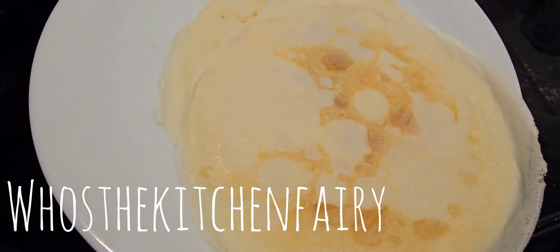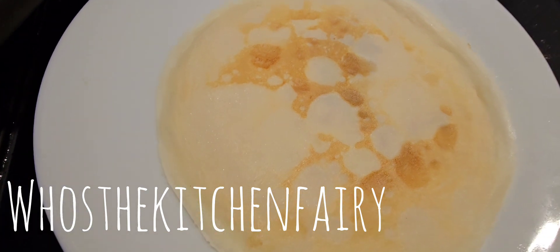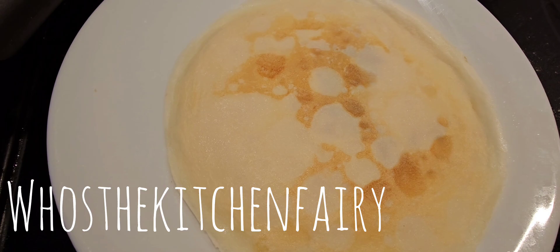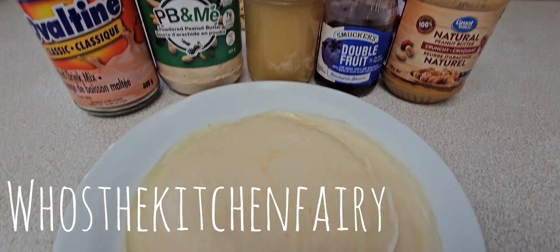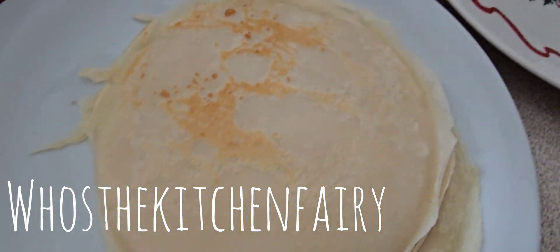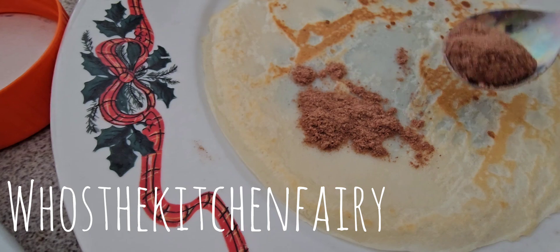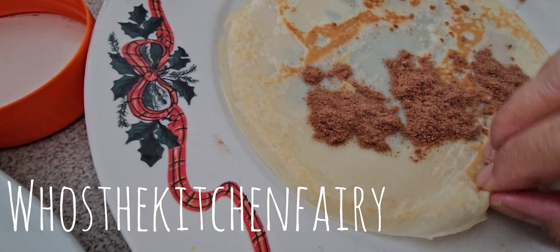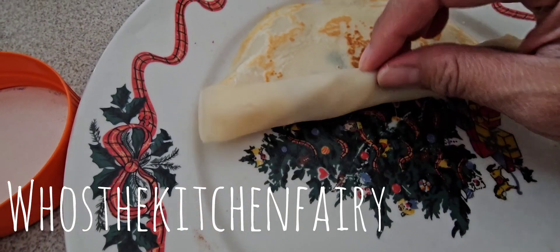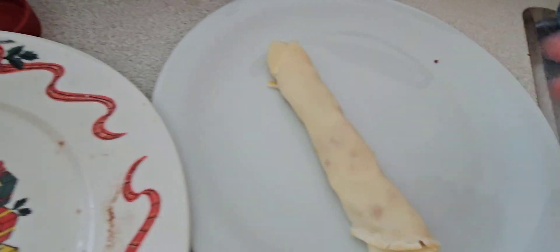Now you can fill it with whatever you want — jam, chocolate powder, ganache, cottage cheese, whatever you like. Grab one crepe skin and use jam or whatever flavoring you like, then just roll it and serve it. As simple as that — there you go!